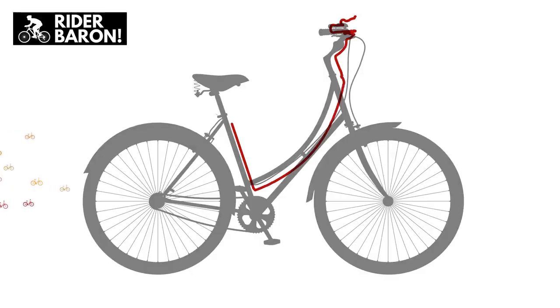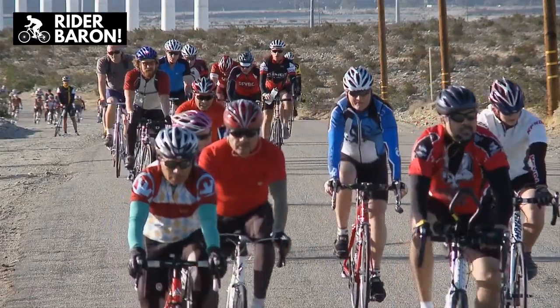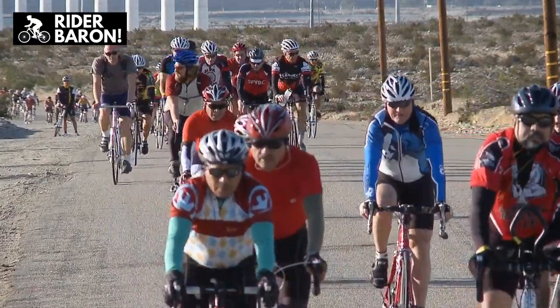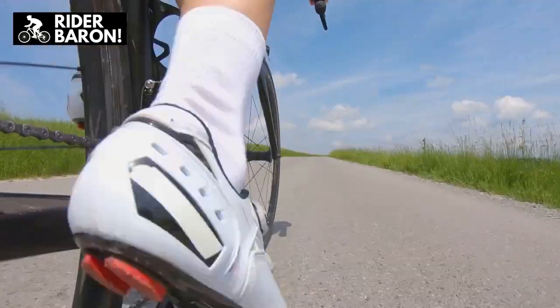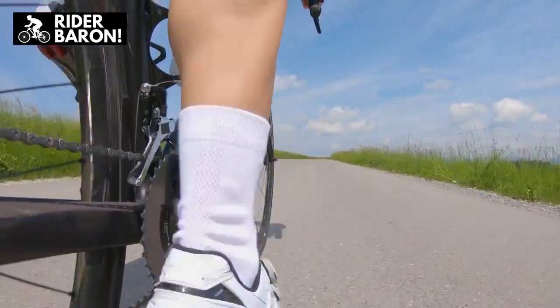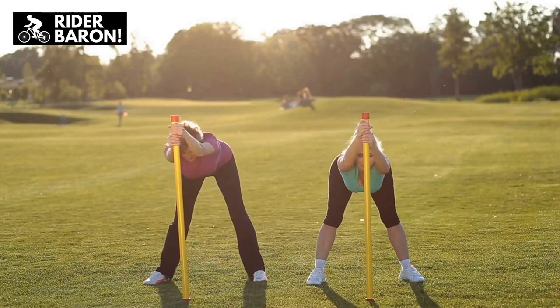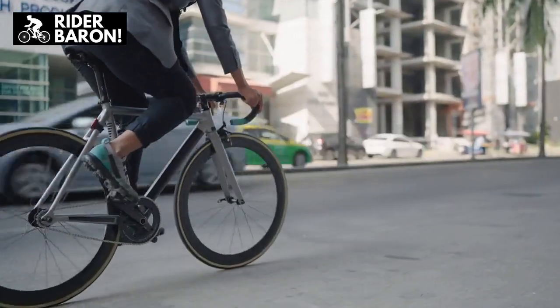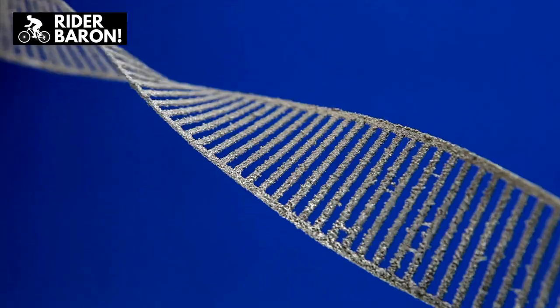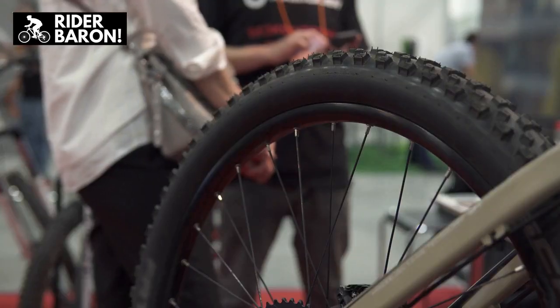Why do men's bikes have a crossbar? There's a difference in construction between women's and men's bicycles when it comes to crossbars. The reason men's bicycles have crossbars is because the slanted crossbar down ended up weakening the bicycle frames. Dropped crossbars were considered fine for women because it was thought highly unlikely that women would use bicycles roughly. Men's crossbar bicycles are known for their strong frame structure, which can improve the bicycle's longevity.